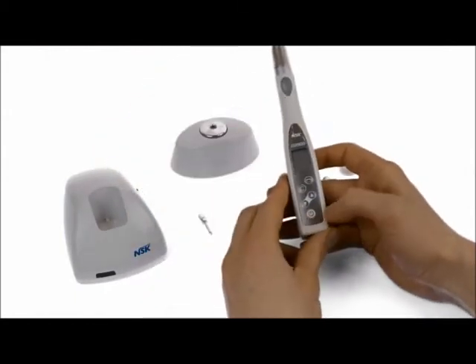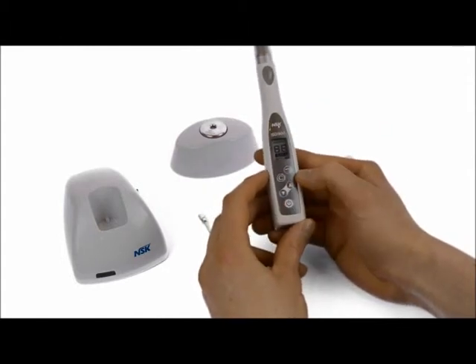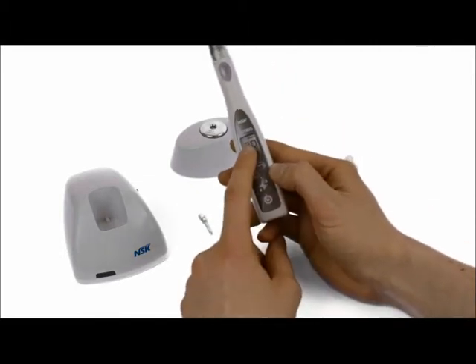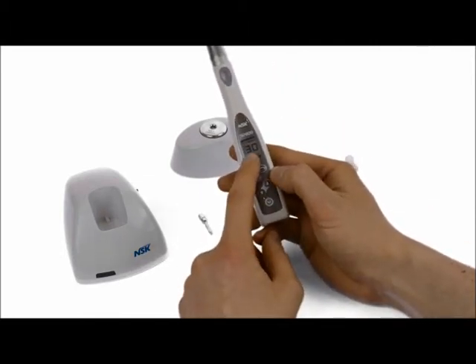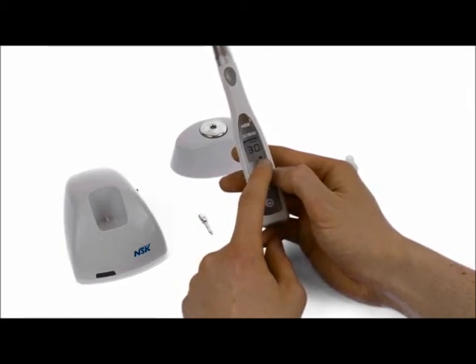Start by turning the unit on — press the power button and it will beep. On the display you can see the revolutions per minute of the burr in the handpiece, the torque value, and the level of battery life that you have.